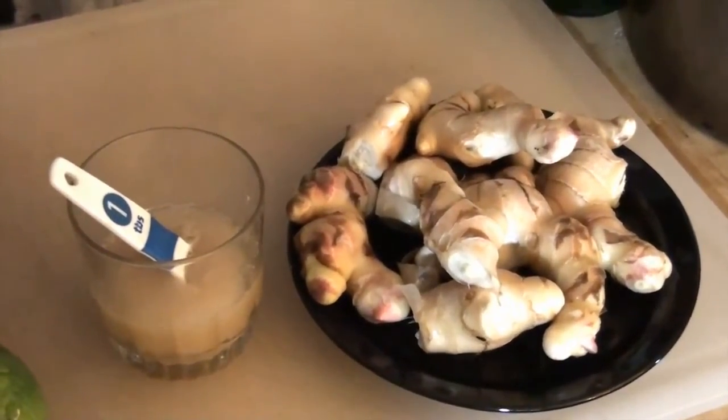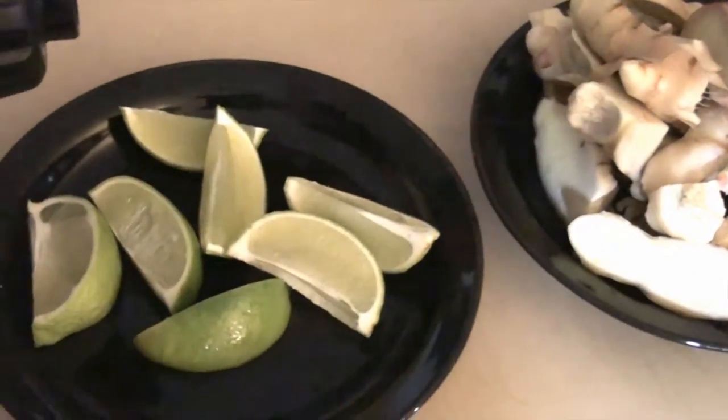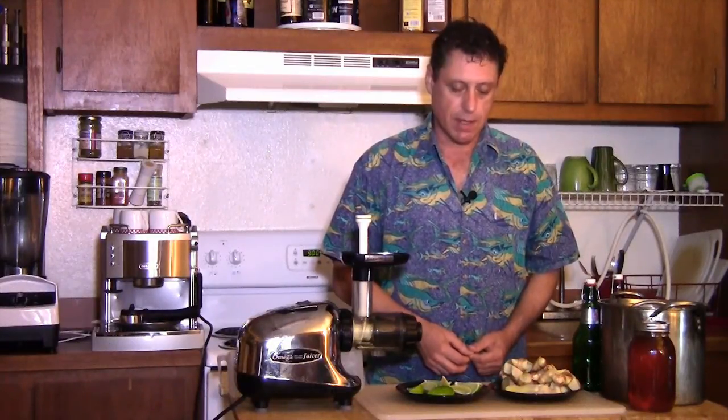We go through ginger ale pretty quickly and it only takes a couple of days to make ginger ale naturally carbonated. I've broken apart the ginger into smaller pieces and tried to get all the dirt out of the crevices. Next I'll cut this and get it ready for the juicer chute on the Omega. I've cut up the ginger into smaller pieces and also cut up the limes, so I'll start juicing both the limes and the ginger.